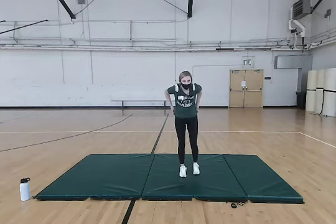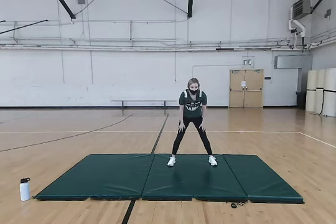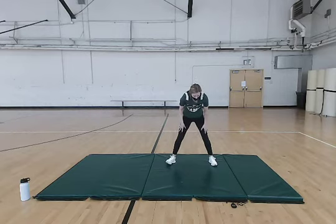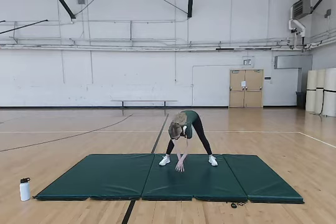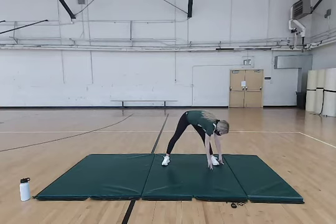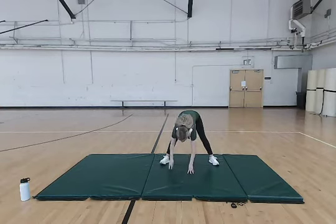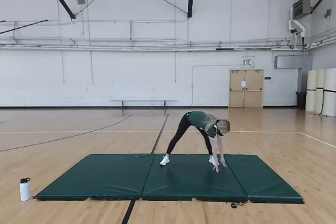Now we're going to move on to some hamstring stretches. Stand with feet a little more than shoulder-width apart. Reach down to the middle and move to the right side, back to the middle, to the left side — just keep moving throughout, going back to the left and right sides. If you need to bend your knees a little bit, that's okay.